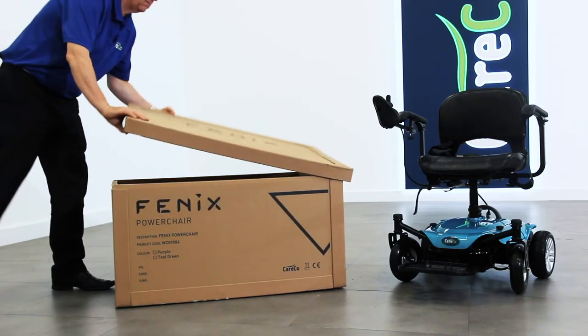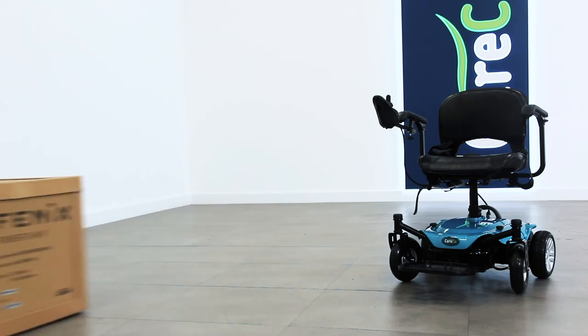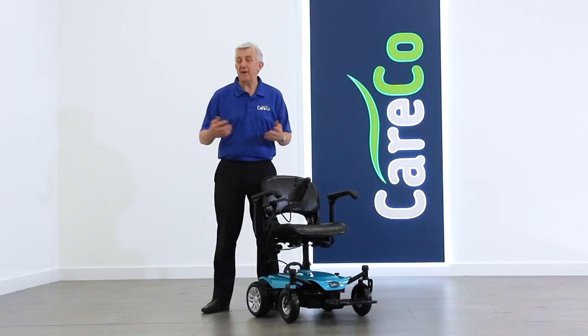Your product is now ready for use. Please keep all packaging safe and secure in a dry place, just in case you need to return the item. If you have any more questions about the Fenix Powerchair or its assembly, simply go online at careco.co.uk, pop into one of our showrooms, or give us a call. Thanks for watching. Take care.